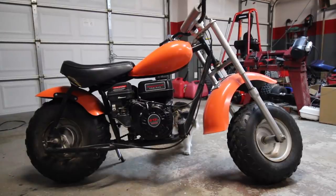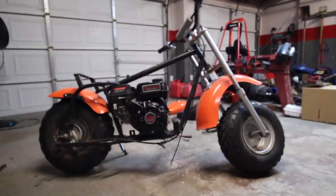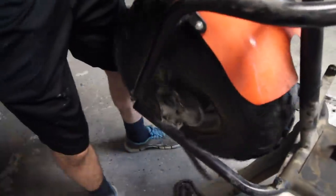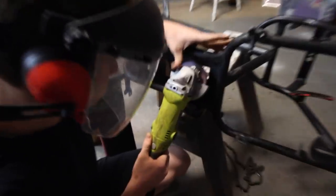Now it's time for the Sinclair minibike build. Basically what we're doing here is getting it stripped down and ready for paint. First things to go are the seat and the gas tank, then we've got to get it down to a bare frame. That includes the handlebars, the engine — all that's got to go — along with the front tire, axle, and fenders.